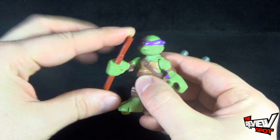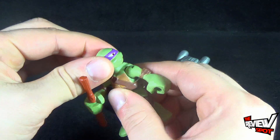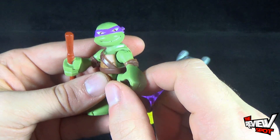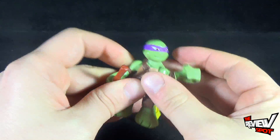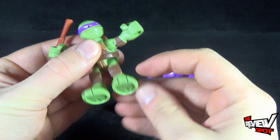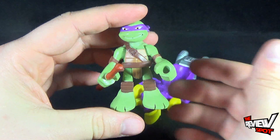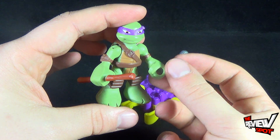His bo staff isn't removable — you can't take it out of his hand. For articulation on Donnie: his head does rotate left and right. I like that, especially for as small a piece as this is, the little gap in his tooth is still there. His arms rotate all the way around, he has a hinge that allows the arms to move out, and he also has swiveled legs so you can put him into the larger vehicles — which I might end up showing you guys later.